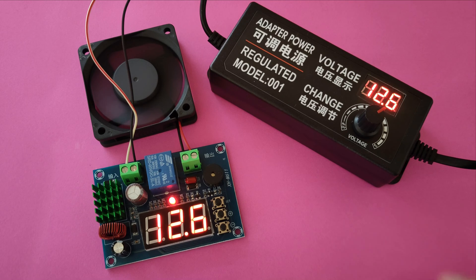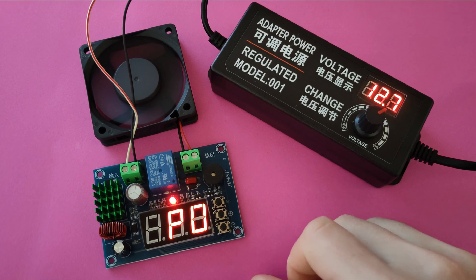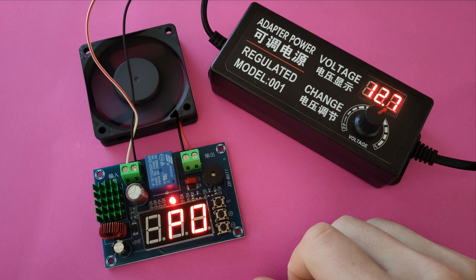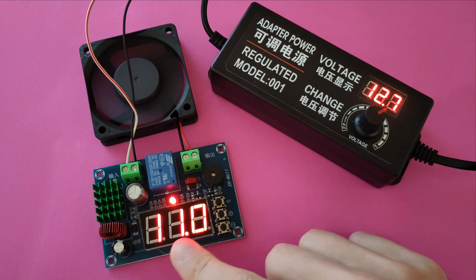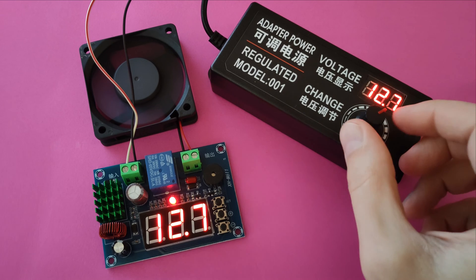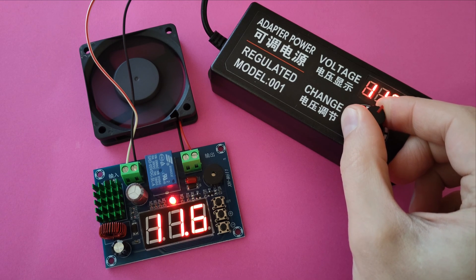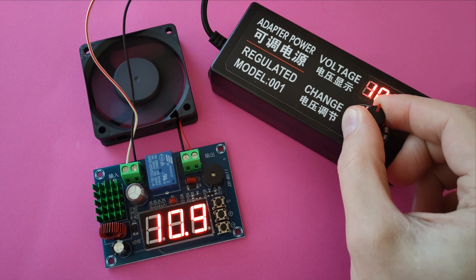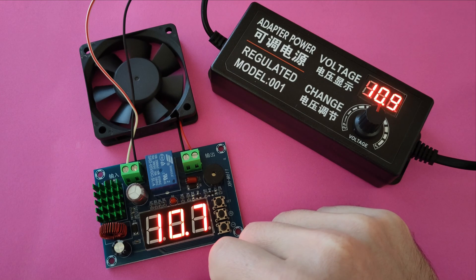Let me demonstrate how it works with this voltage-regulated power adapter and this DC fan. The first parameter, P0, is the voltage cutoff value or the voltage protection value. Below this value — currently set to 11 volts — the power to the load is interrupted. Let's reduce the voltage to 11 volts and see what happens. And the fan stopped working.